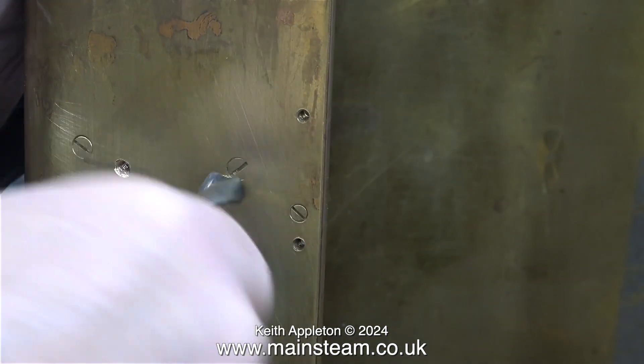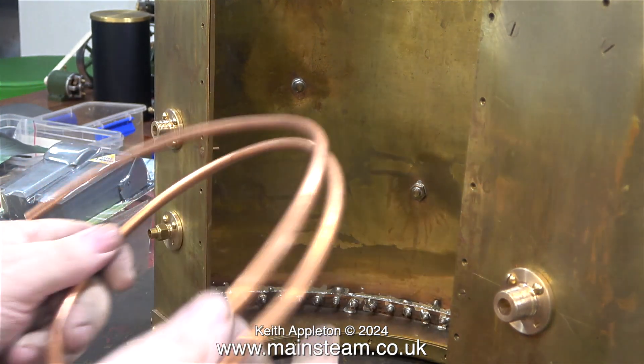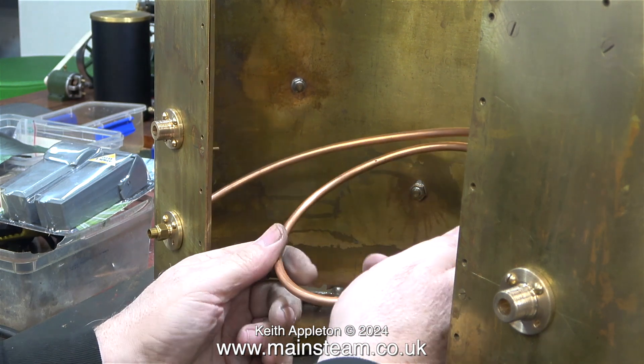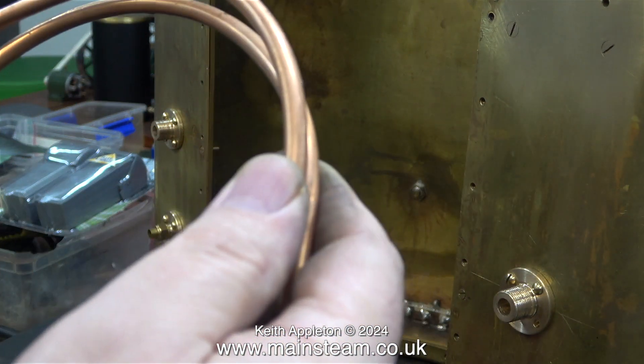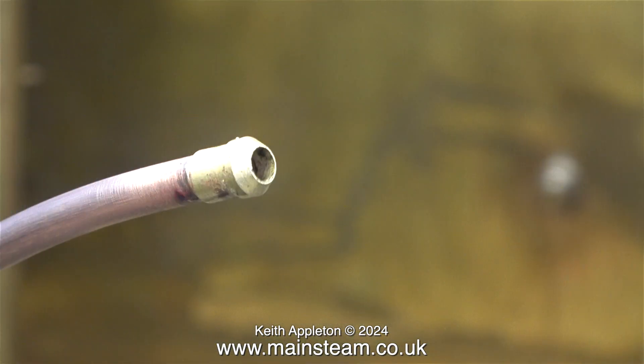On this saddle tank there are three connectors: the top two are for the water pipe, and the other one is for the water bypass pipe. This is used to let the water back into the tank instead of going into the boiler, by using a water bypass valve. However, I feel the need for a pipe inside the tank so I can look down the filler hole and see the water coming back into the tank — or not — depending on the position of the water bypass valve. I soldered a coned union onto a piece of quarter-inch diameter copper pipe.